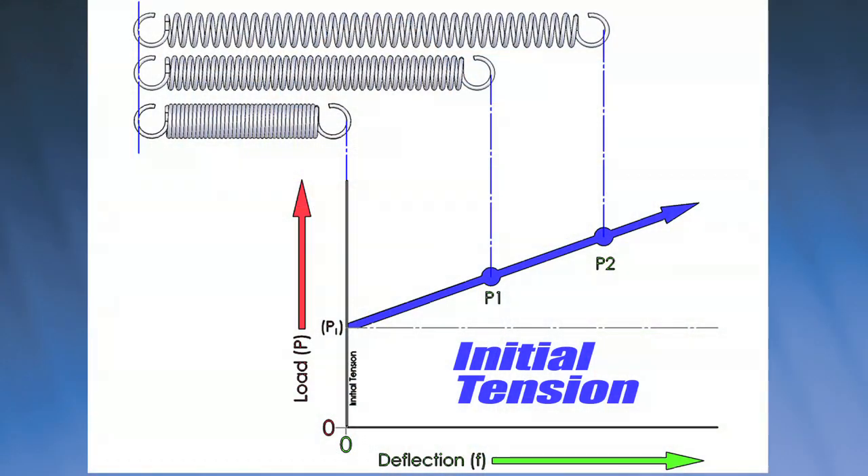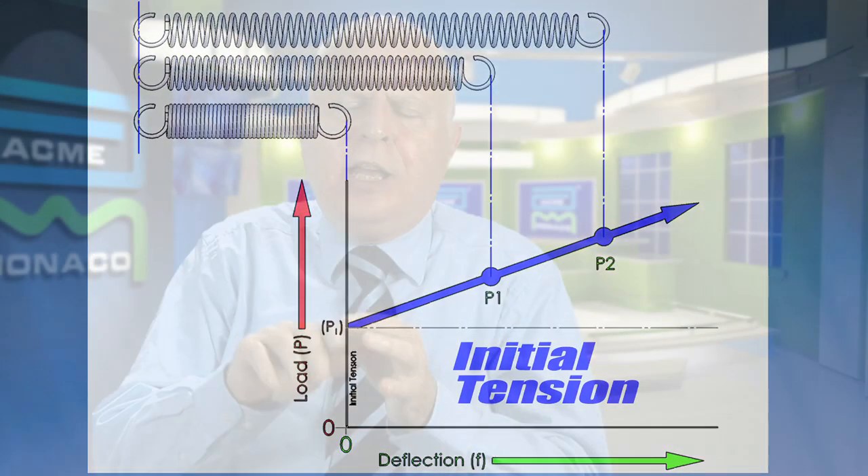The calculations for an extension spring — the formulas are identical to a compression spring. The only difference is in an extension spring you have what's called initial tension. That's what keeps the coils closely wound, and that has to be factored in when you're doing your calculations.